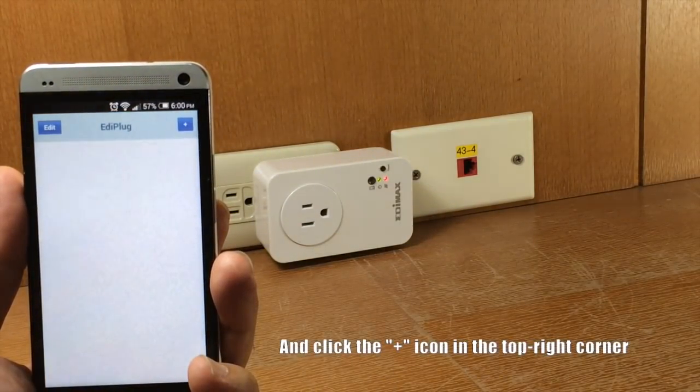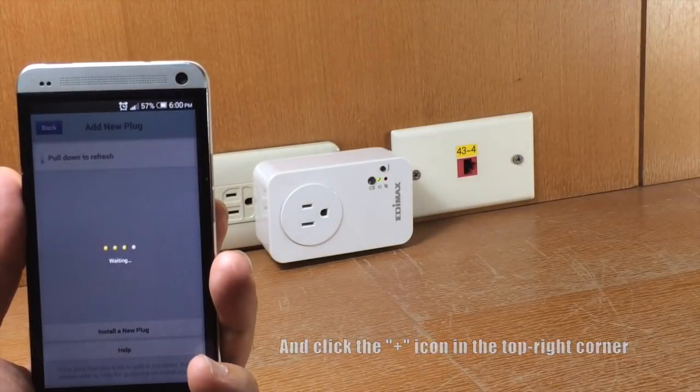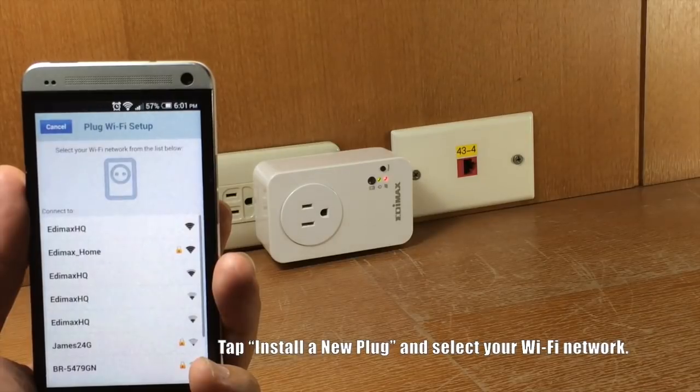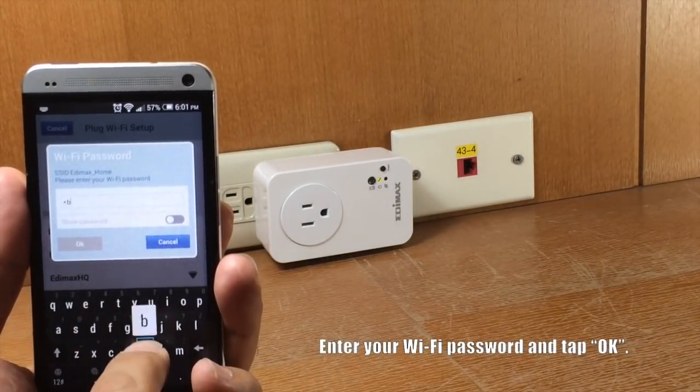Click the plus icon in the top right corner of the screen. Tap 'Install a new plug' and select your Wi-Fi network from the list. Enter your Wi-Fi password and tap OK.